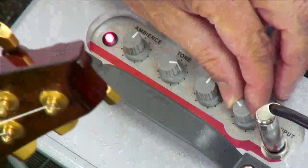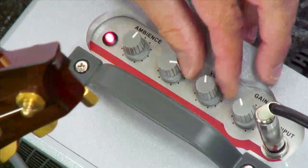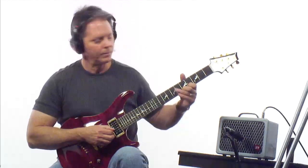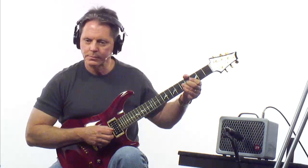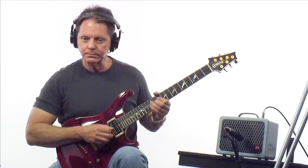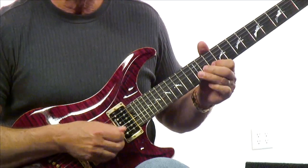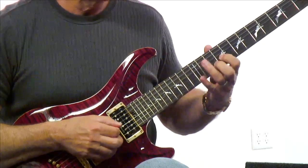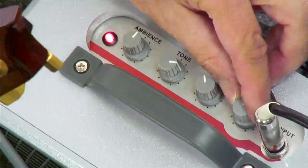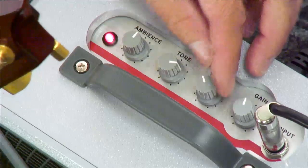Let's turn the gain up just a little bit and drop the volume back. Especially when bending strings — that's nice. But it's still not breaking up; it's just sounding warmer and fatter. So we'll turn the gain up a little more and drop the volume back.